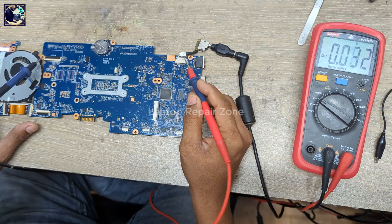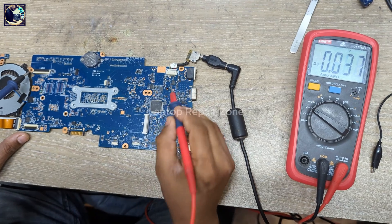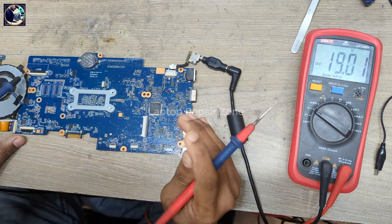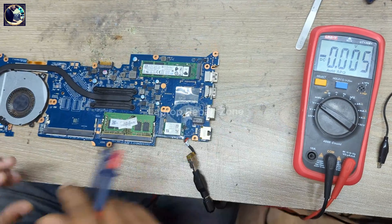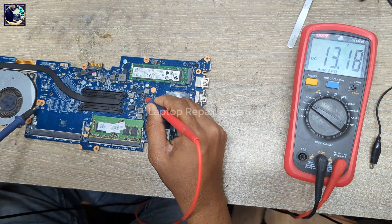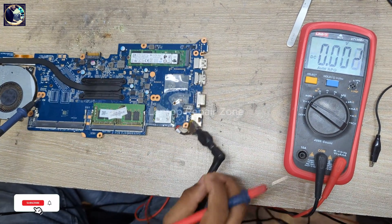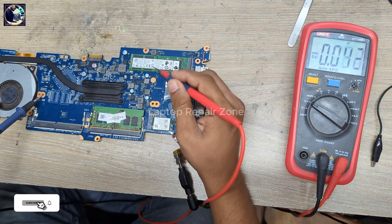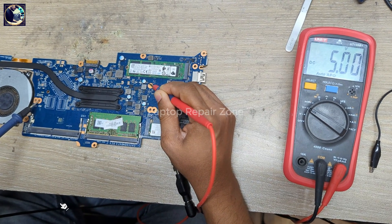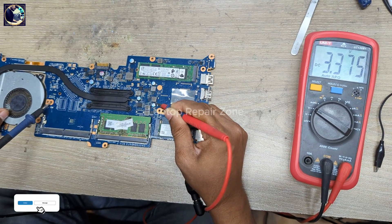First thing first: the 19-volt power rail — it's okay. That's also okay. Let's check any capacitor — 13 volt, perfect. Now I will check 3-volt and 5-volt always-on voltages. This coil is 5 volt — perfect. 3.3-volt always — it's also perfect.